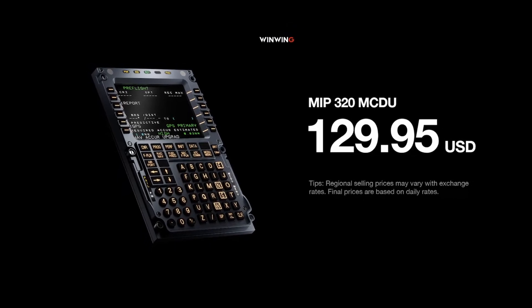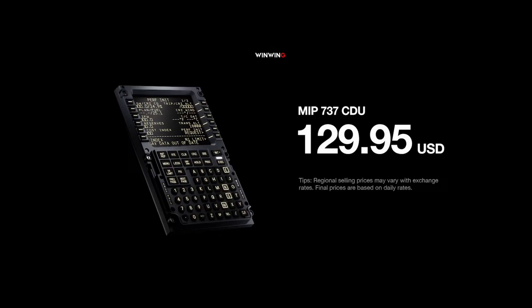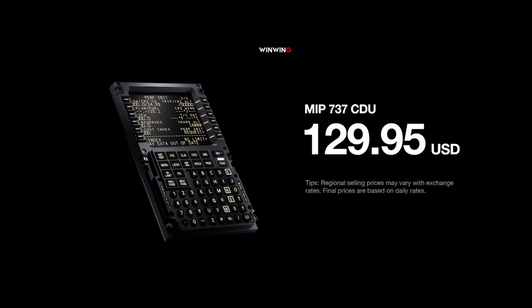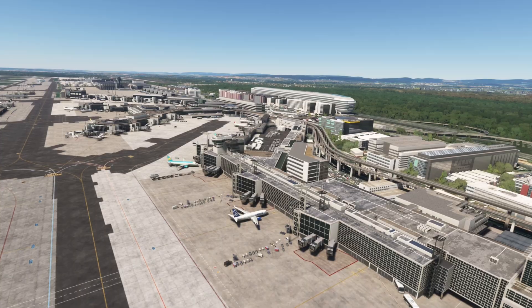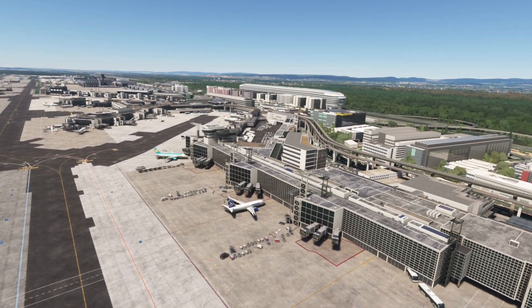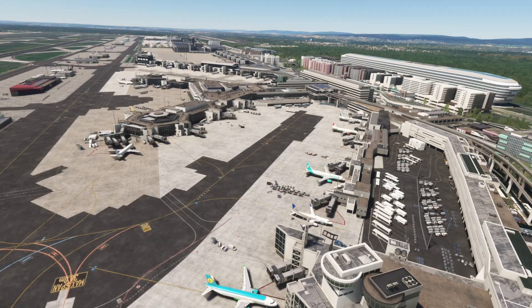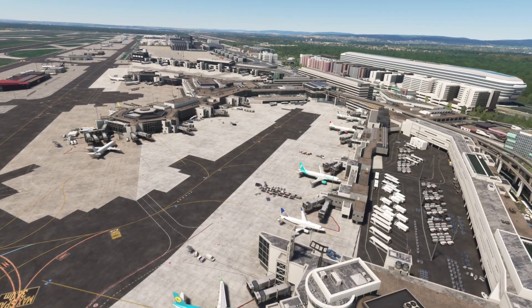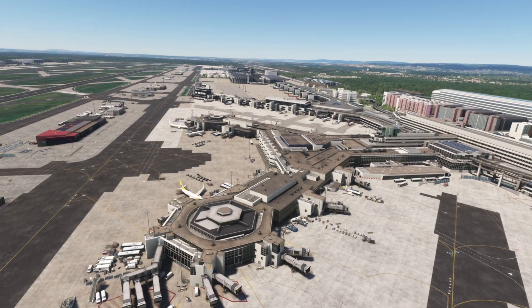Ever since WinWing announced their hardware versions of the A320 MCDU and the 737 FCU at FS Expo, it got me thinking: do I commit to the Airbus version or the Boeing version? While they look similar, they do have different button layouts, and using an Airbus MCDU with the 737 could be a bit awkward — and that's without considering other planes outside of Airbus or Boeing.